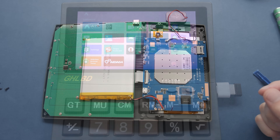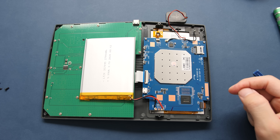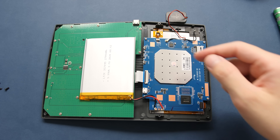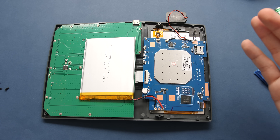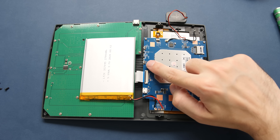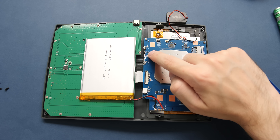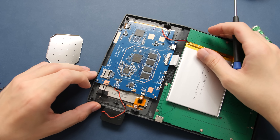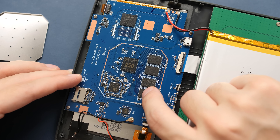Now that we finally have the back shell off, we can see the internal components. For the amount of empty space in here, this is a smallish battery at 2700mAh — we definitely have more space for a much bigger battery if we wanted to source one and hook it up to the PCB. The interesting thing here is that we essentially have a PCB from something like a tablet that appears to have been repurposed into a calculator. You can see the original power buttons and volume buttons on the side. Kind of a cool way to recycle older hardware. With the CPU shield off, we have a full view of our processor and a couple of other chips — likely Wi-Fi and Bluetooth, and possibly our RAM.